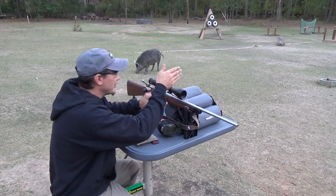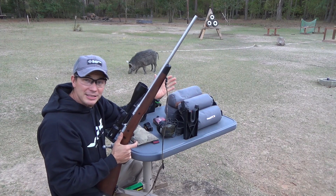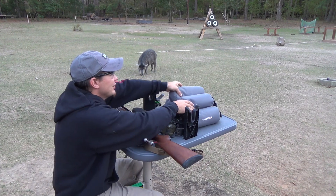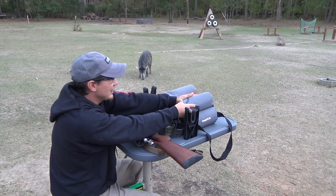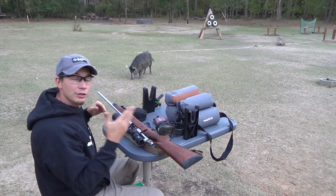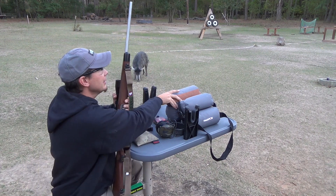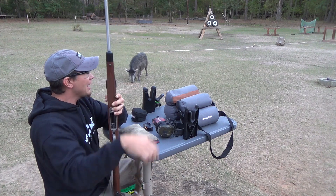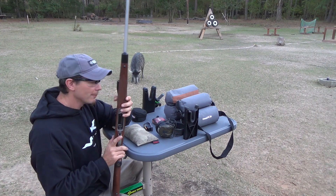I also have these Champion shooting bags — they're like a sandbag on steroids. It's four separate bags and you can put them in different configurations and roll to different heights. We put the rifle right in this leather groove and it gives a consistent, solid rest. As you shoot, the rifle just slides straight back like bench rest shooters do, and it grips the rifle a little to reduce recoil.